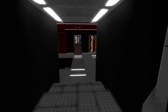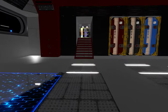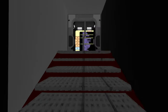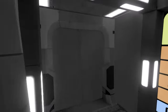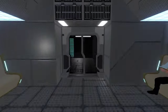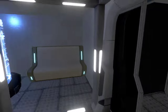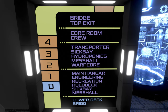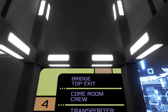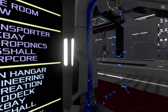Very cool — we've got a brig, with people waiting in line to see their imprisoned friends. Let's go to the other side. This just wraps around to the same area, so let's go up a deck to the main hangar, engineering, recreation, holodeck, sick bay, and mess hall deck. That's a lot for one deck — this is a big ship.